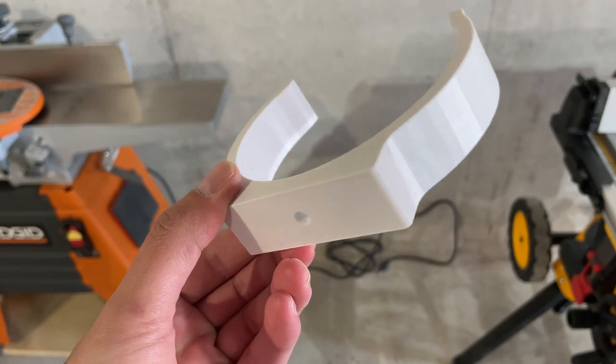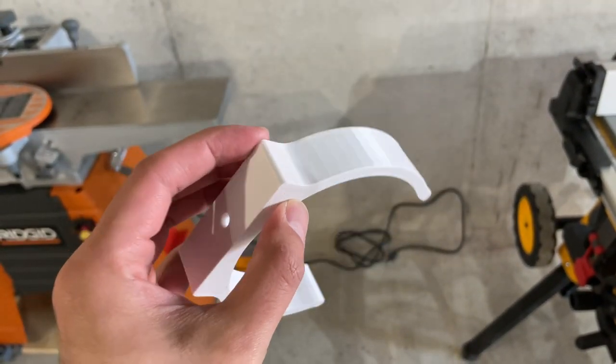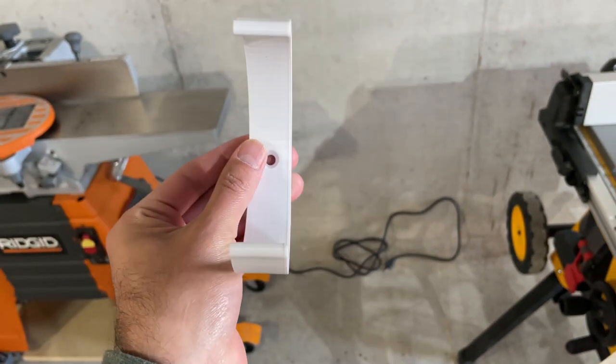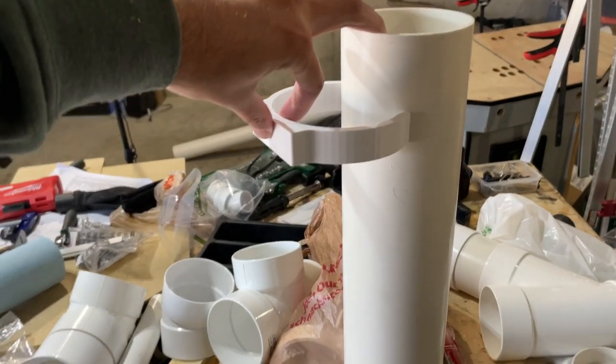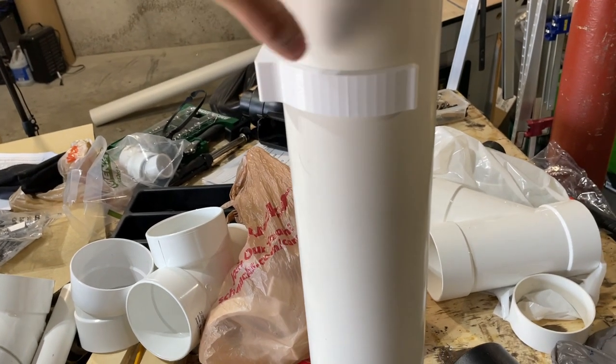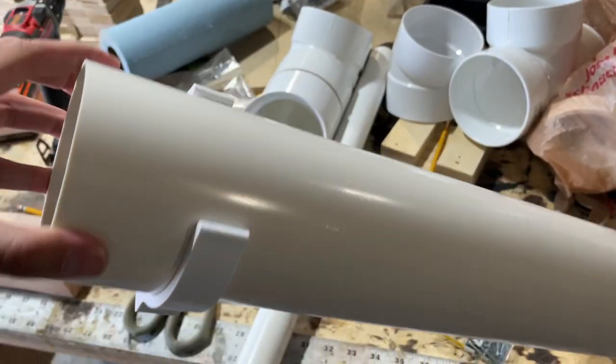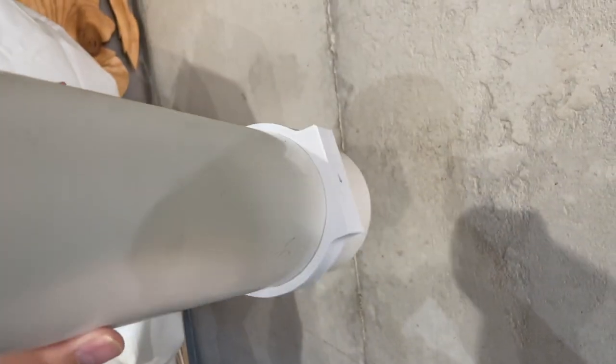And voila! Instead of using two screws, I will only use one. And it fits perfect. I will leave in the comment below the Etsy store for this bracket. And now we can see the difference.